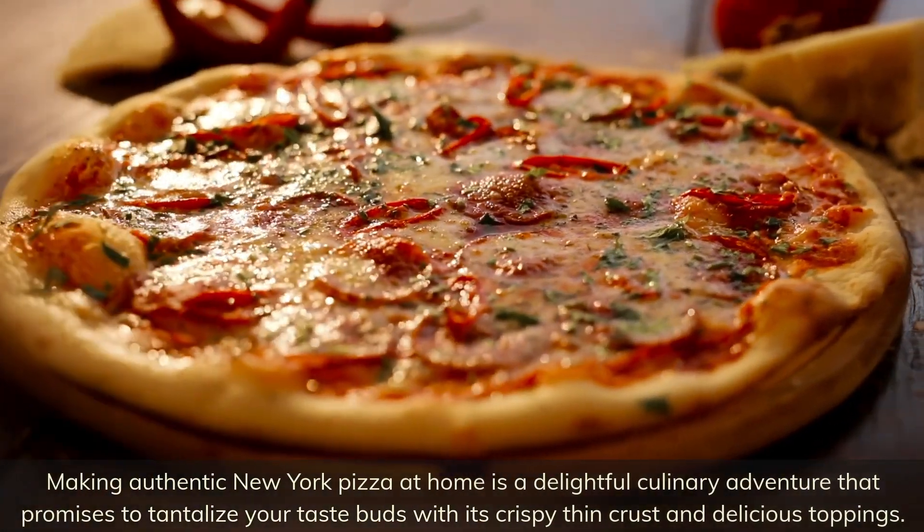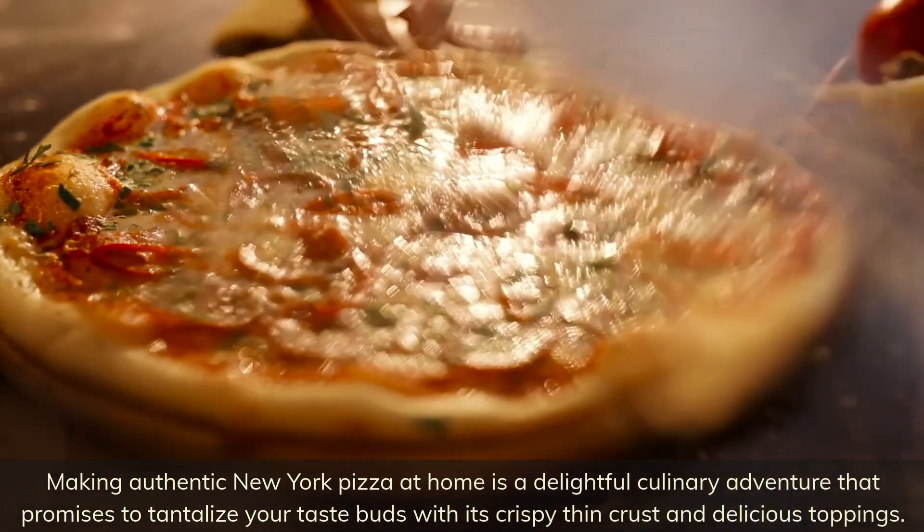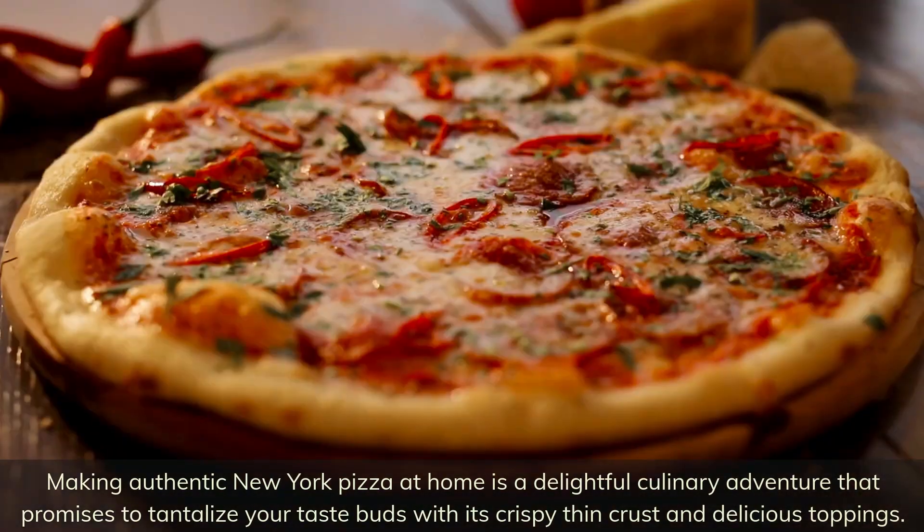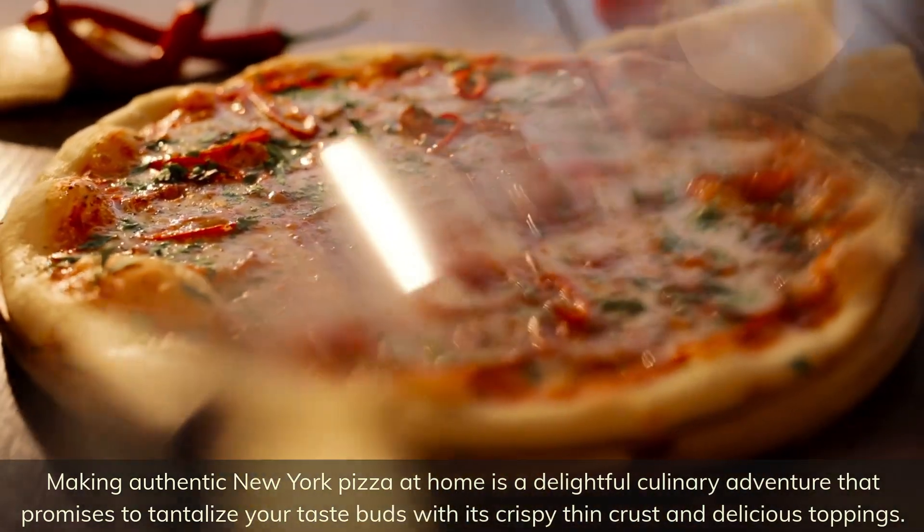Making authentic New York pizza at home is a delightful culinary adventure that promises to tantalize your taste buds with its crispy thin crust and delicious toppings.